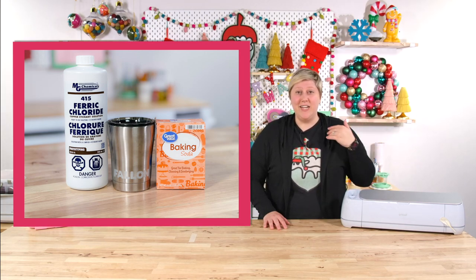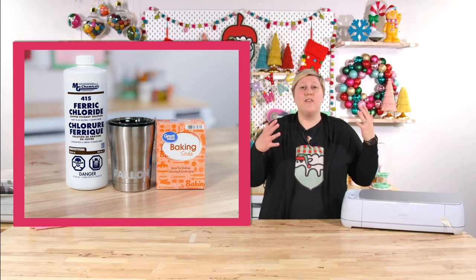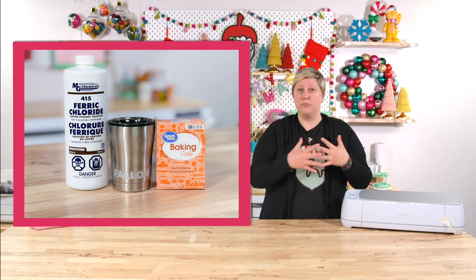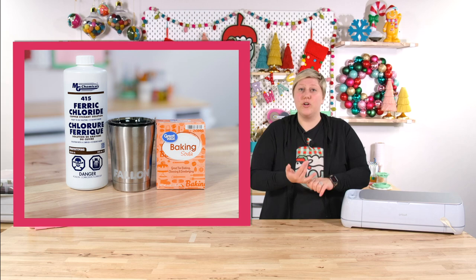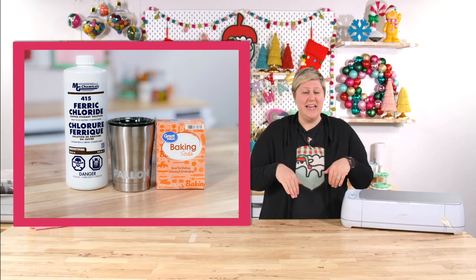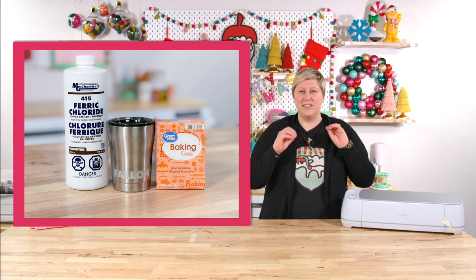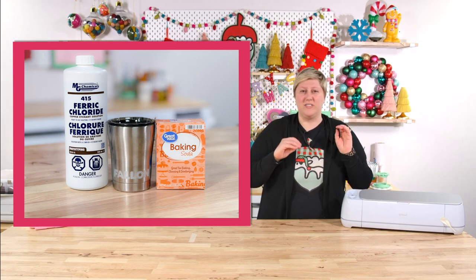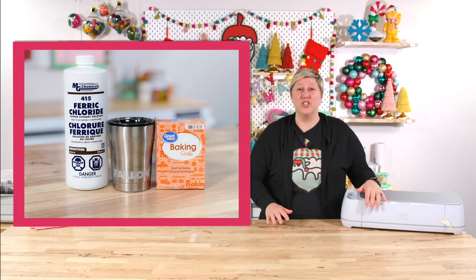We're going to link that video so you can learn how to do that super quick and super easy. We love cups, tumblers, and mugs — they make great gifts because you can personalize them. For Christmas, a super easy thing to do is fill it with the recipient's favorite candy, wrap it in cellophane, and add a little print-then-cut tag to it. There are a lot of ways you can dress up these tumblers to make them a really nice, professional-looking gift.